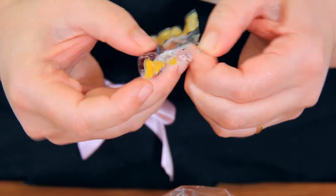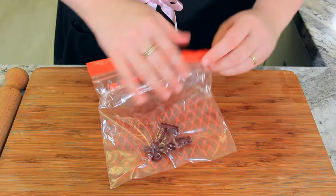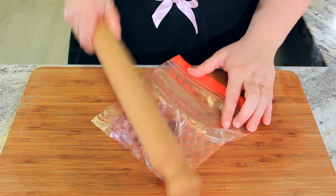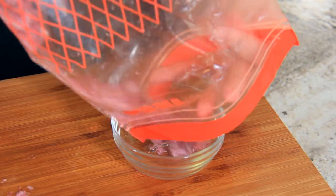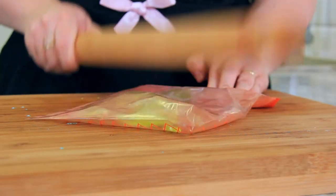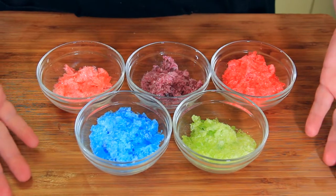While our dough is chilling, let's prepare our candy. I'm using hard Jolly Ranchers and I've just separated them into their designated colours. Any clearish hard candy will work. I like to pop my candies into a ziplock bag and then smash them with a rolling pin so they become nice fine shards. I tend to do this on a chopping board because it can leave marks on your work surface — give it a good old smash. You might need to double bag your candy. Set your candy aside ready for decorating.